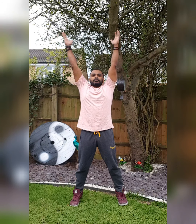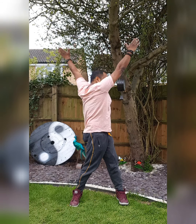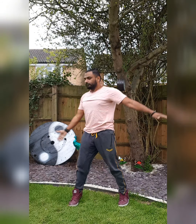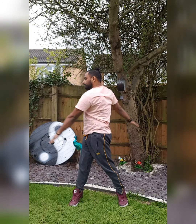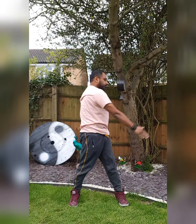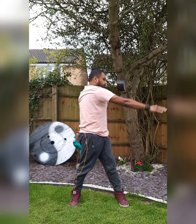Okay, we start with a nice wide stand. Nice deep breath in. Breathe in, breathe out. Breathe in, breathe out. Breathe in, breathe out.